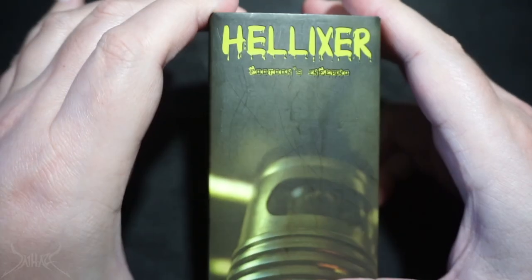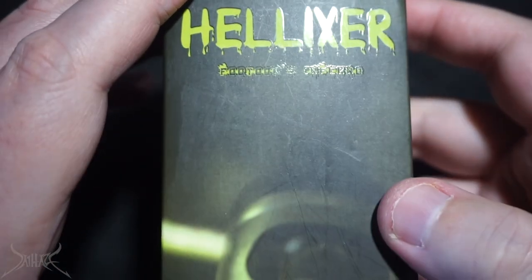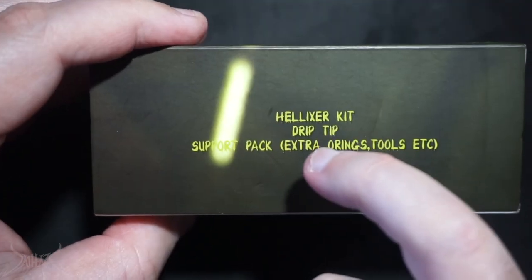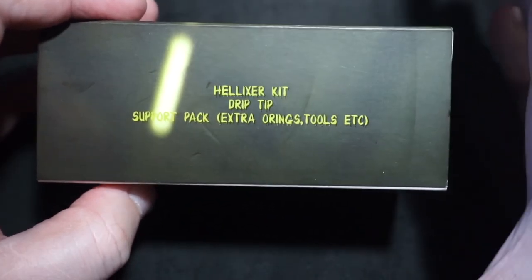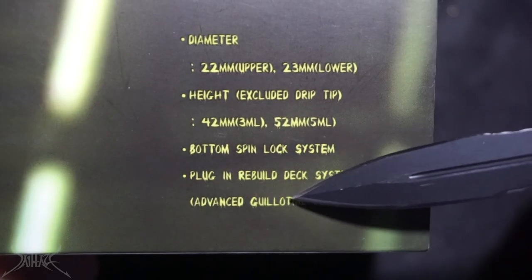Without further ado, let's bring this down — this is going to be unique. That super fast hand. Let's flip it. Helixer. Futen's Inferno — that is difficult to read. I don't know why they went with that font choice, but wow, that is intense. And then there is the display of the device. Support pack, extra O-rings, tools, etc. This right here is absurd. I've seen five extra O-rings, maybe ten, maybe even fifteen. This tank has about 500 different O-rings — that's not an exaggeration.